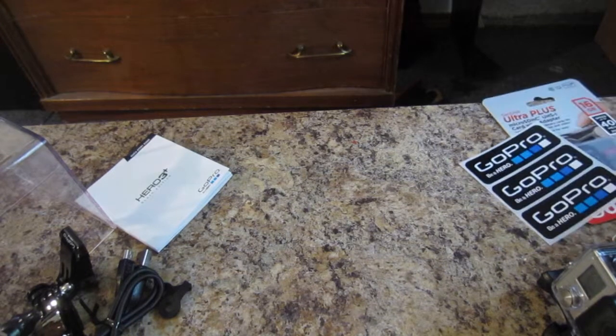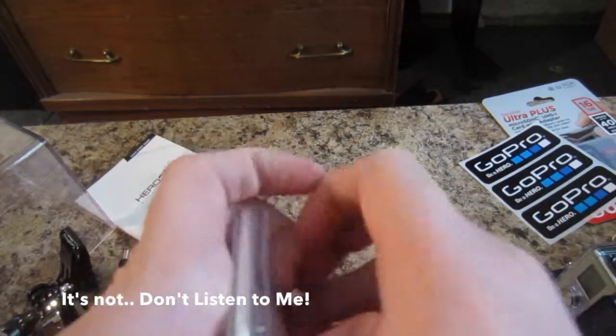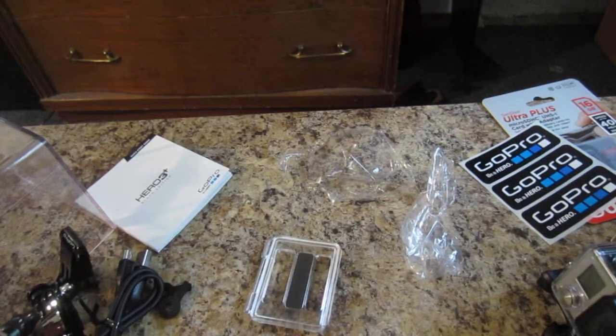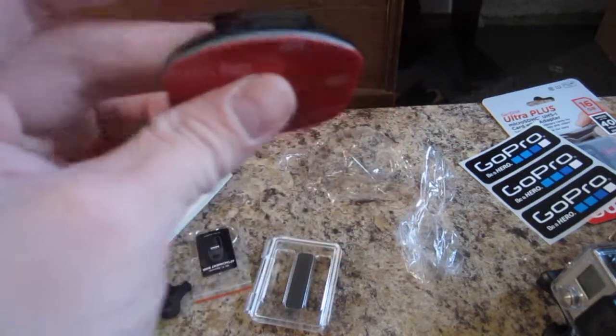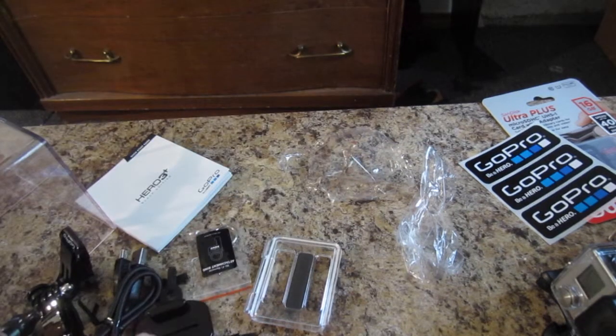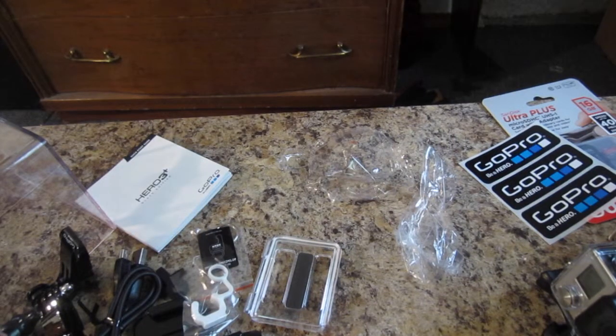So now let's take a closer look at everything else that comes in here. We have another backing — I believe this is for if you want to add an extra battery, I'm not quite sure. I'm not going to open this little keychain attachment ring, because I'll lose it probably. Got a little dashboard mount, or anything else that you would like to use it for. Then another mount, and this thing, which I have no idea what it is. At least I'm honest with you guys — I could lie and say 'oh, this is this or that,' but I'm not, because I don't lie.